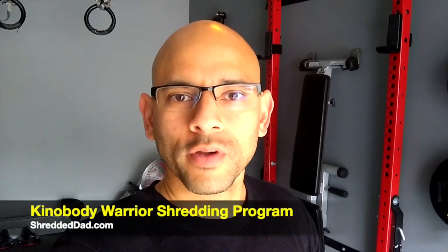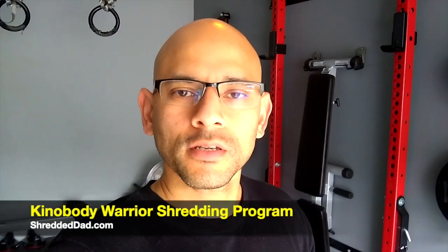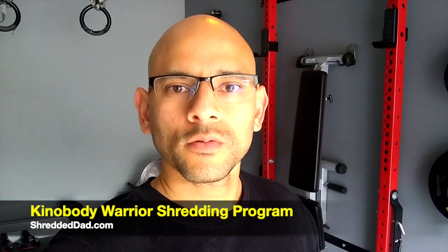What's up guys? Jose here at shreddedthat.com and in today's video you're going to see me doing another workout from the Kino Body Warrior Shredding Program. This is from phase one of the Kino Body Warrior Shredding Program. You're going to see me doing some inverted rows, some shoulder presses, and some weighted dips.